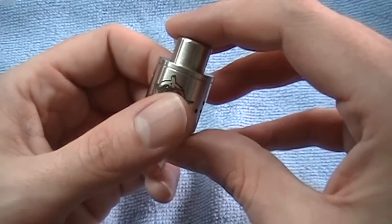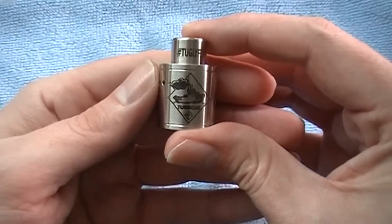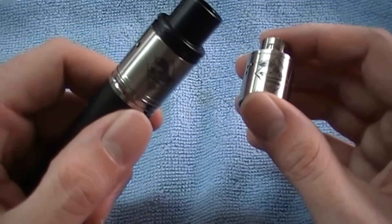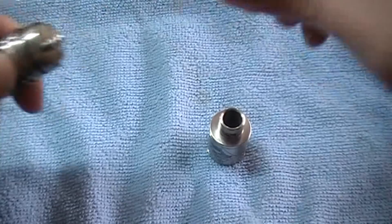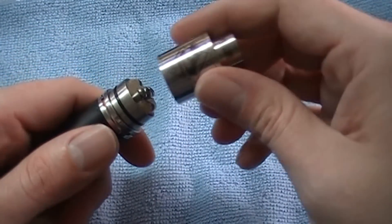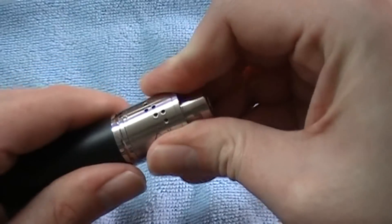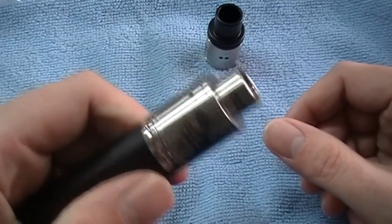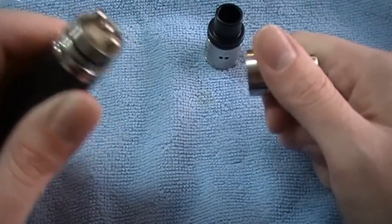Now on the website from the place I got it from, it says that this is made for the version 2, the Tugboat V2, like it's right here. Anyway, it will fit on the V2s, nice and snug and everything. But that wasn't the reason I bought mine — let's get that out of the way.